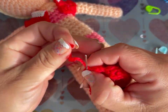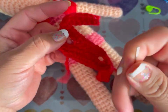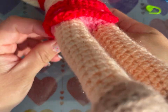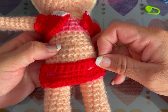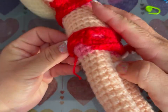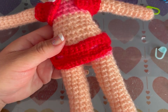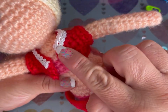Rematamos la caderina y escondemos los hilos. Ahora vamos a hacer el pantaloncito que hay que coserlo a mano. Esto no lo pego hasta después de que pegue el velo. Tiene que verse el calzoncito porque así viene en el personaje.